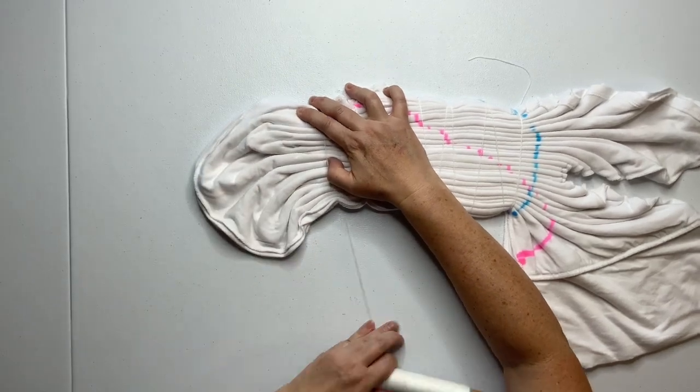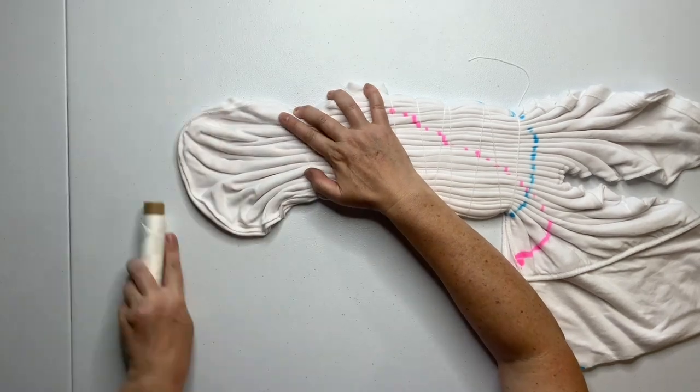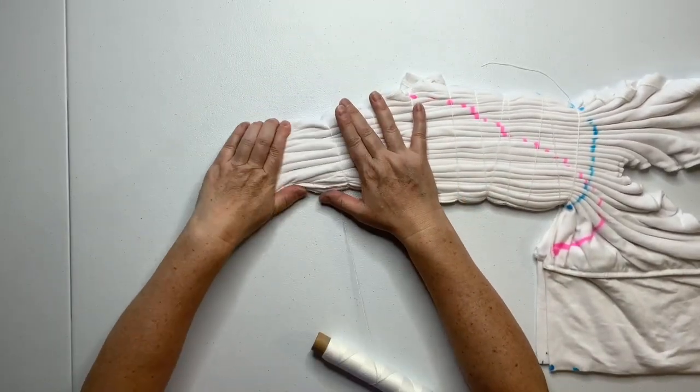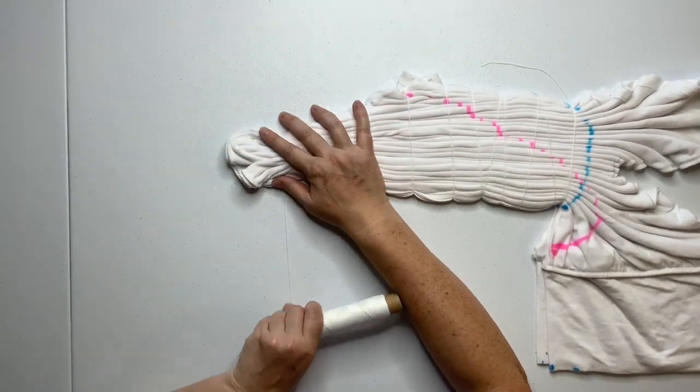At this point my back is killing me, so I'm down on my knees in front of the table working on this. It took me a long time. This is a special project for my aunt, and so it's really special to me, so I wanted to make sure to do it right.